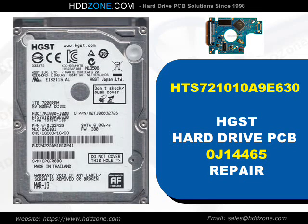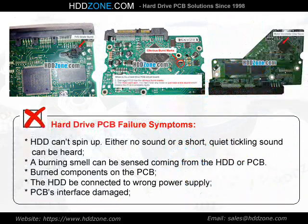Hitachi Hard Drive PCB Repair. Hard Drive PCB Failure Symptoms: the HDD cannot spin up. Either no sound or a short, quiet tickling sound can be heard. A burning smell can be sensed coming from the HDD or PCB. Burned components on the PCB, the HDD connected to the wrong power supply, or PCB interface damage.